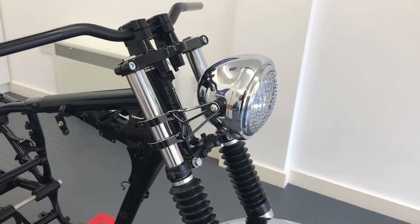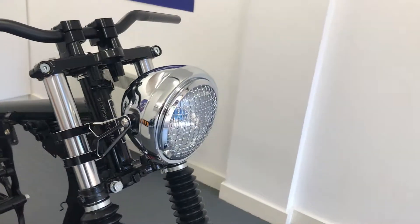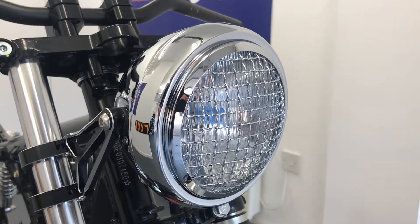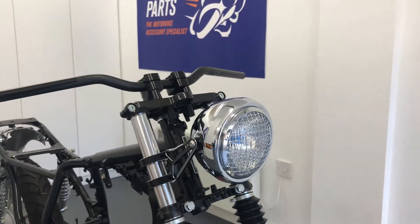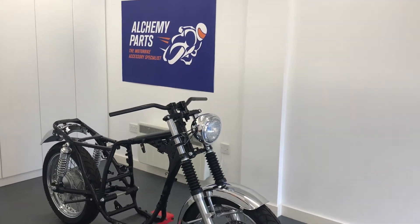Our side mount headlight sizes range from 5 and 3 quarter inches to 7.7 inches in diameter and nearly all come with a glass lens. You can even opt for them with a mesh or prism grille, and all seem to be CANbus compatible.